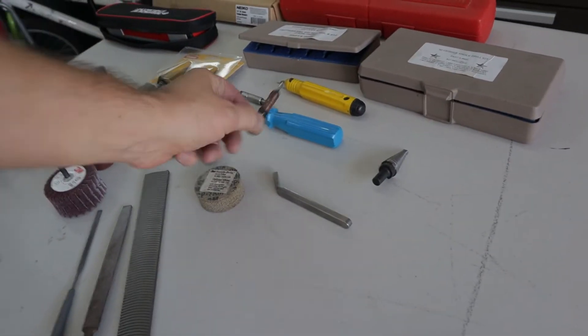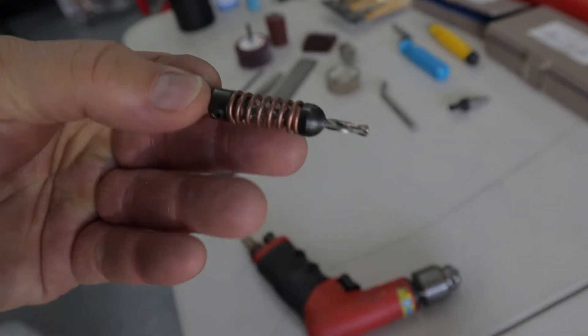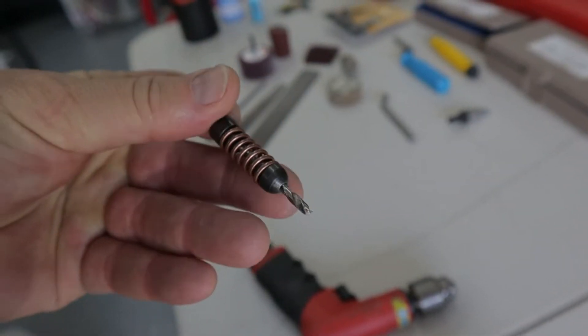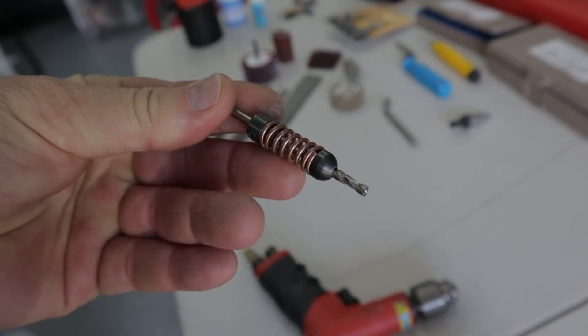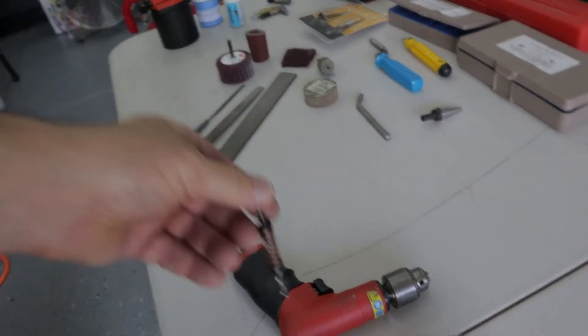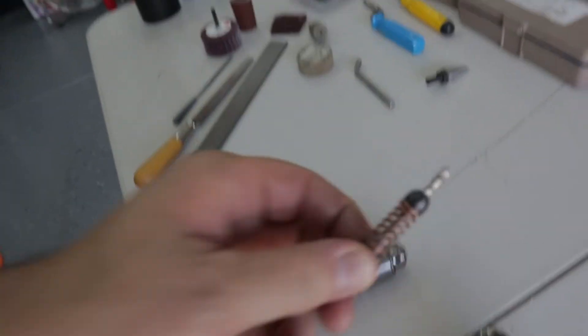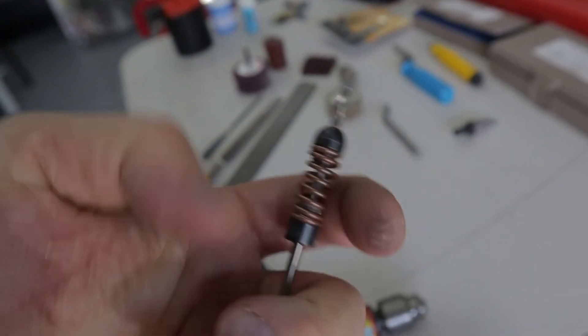Speaking of holes, this is a number 30 drill bit stop collar. They have an Allen key wrench and a spring on them. For the number 30 size, when you drill in, it stops your drill from going all the way in and marring up your aluminum. It stops right there with a nylon or smooth material.